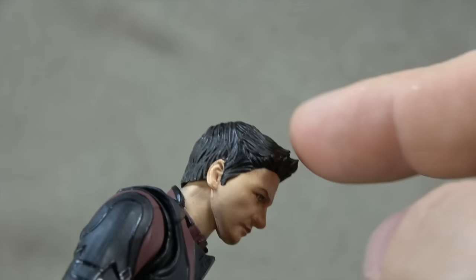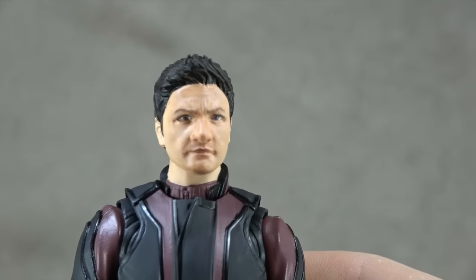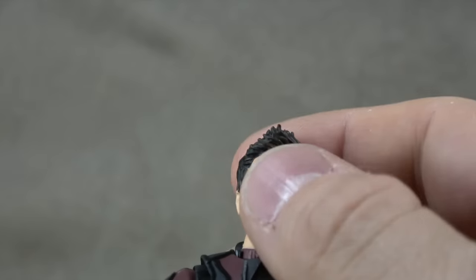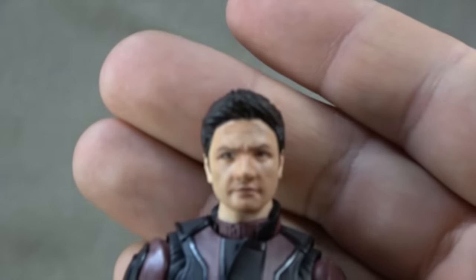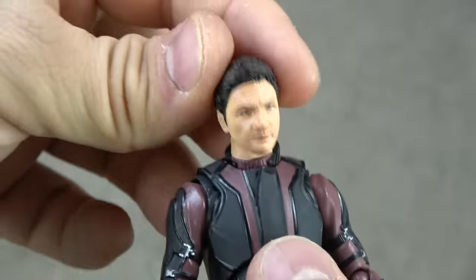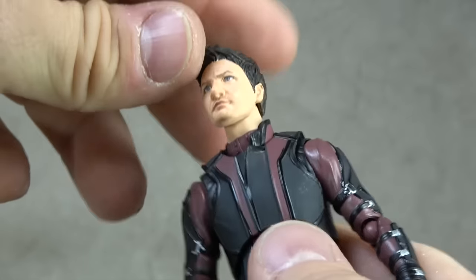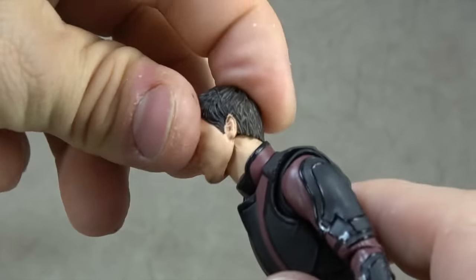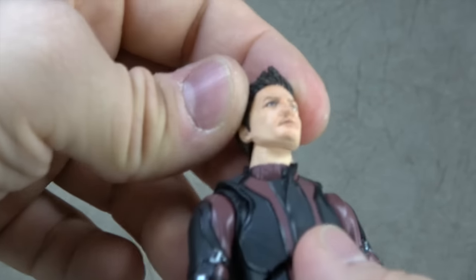The hair sculpt is okay. It's a darker color and then dry brushed with a brown, and that looks fairly good. I feel like the sculpt is a little off though — the little front bit is a little intense, like he's got too much hair. So I'm not crazy about that. It's on a double ball peg, and then the neck is on a ball peg as well, giving you movement down, up, and a swivel. So the articulation for the head is great.